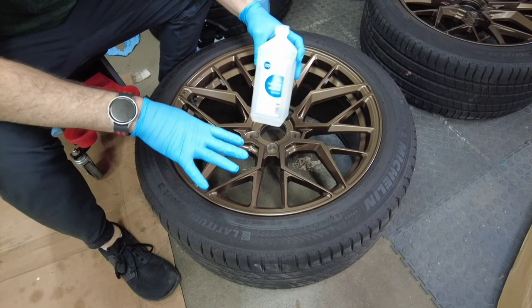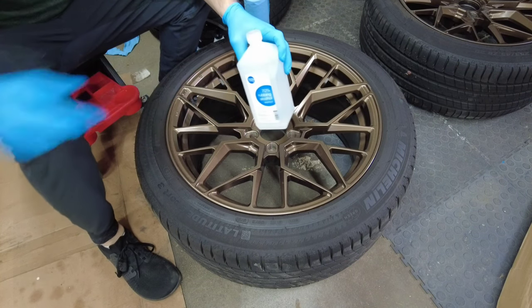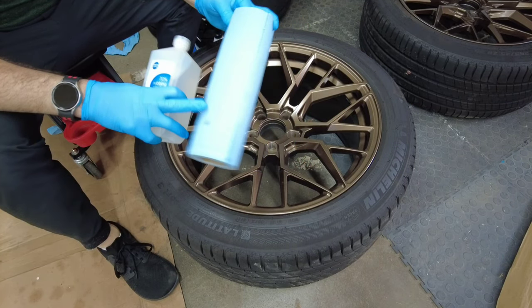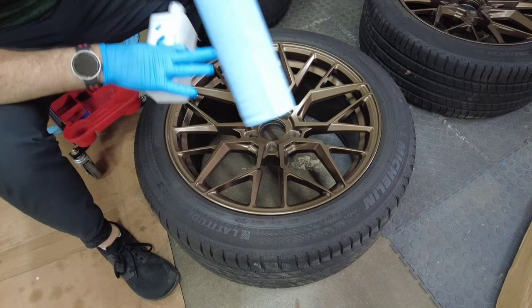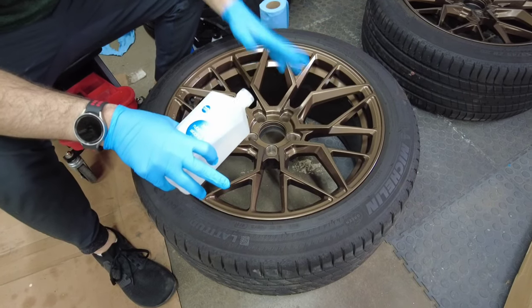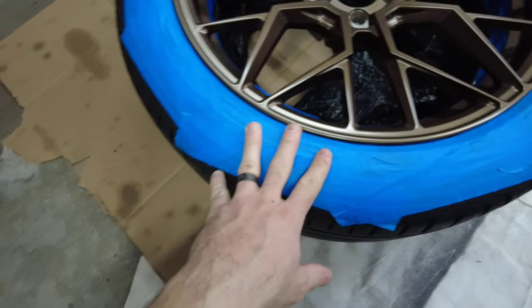Before painting, I'm going to wipe it down in more detail using 70% isopropyl alcohol and shop paper towels, and then go over it one more time with a clean white microfiber as a final check.